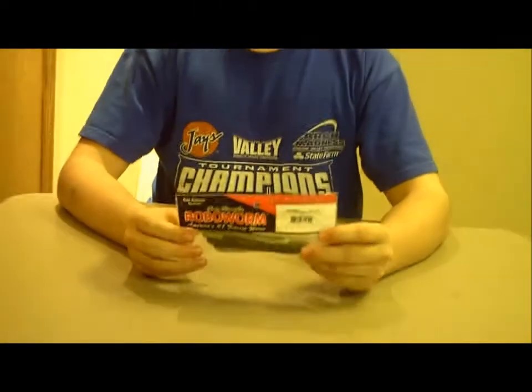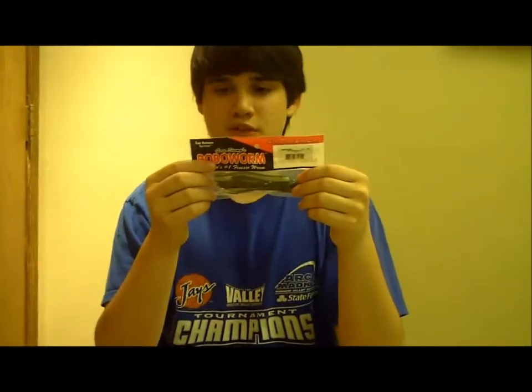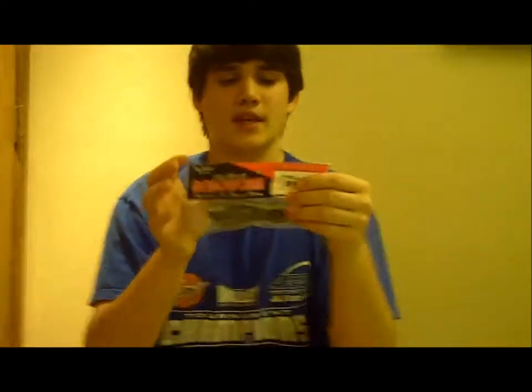Hey guys, welcome back to another episode of Fishing with Flare. Today I got some Robo Worms — these are the 4 inch FX Sculpin in the IU color, and I think it looks like a little bass. I've used the Robo Worm Swim Bait before, they're really awesome. Greg Stumps is the guy behind it, and it's out of Newberry Park, California — they're made in the USA.